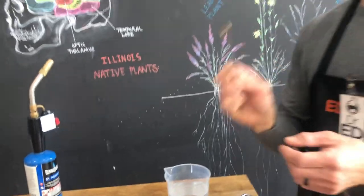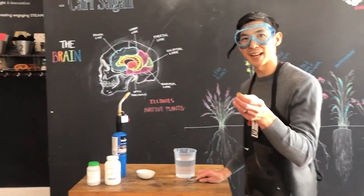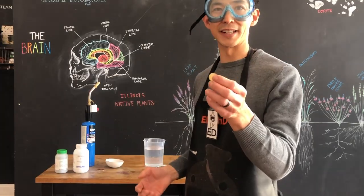Unfortunately, it's not real gold. This is known as leprechaun's gold or fool's gold. It's actually brass, which is an alloy of the copper that's on the penny and the zinc that we used to coat the penny.